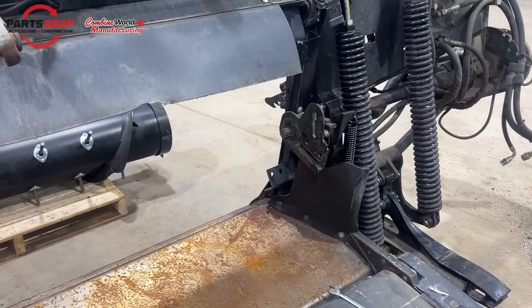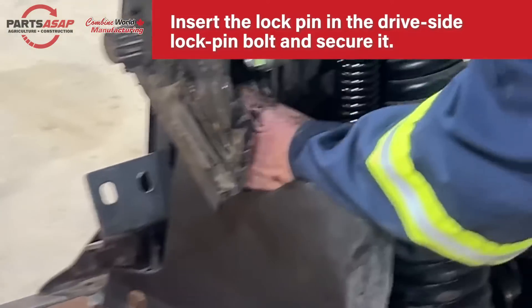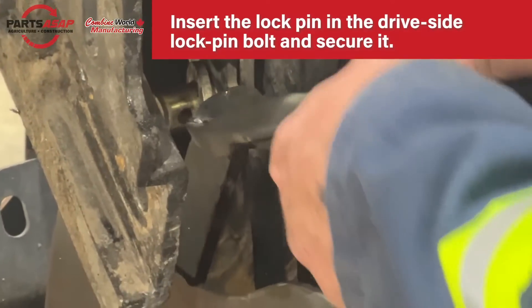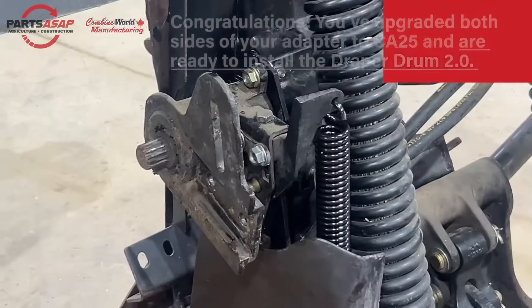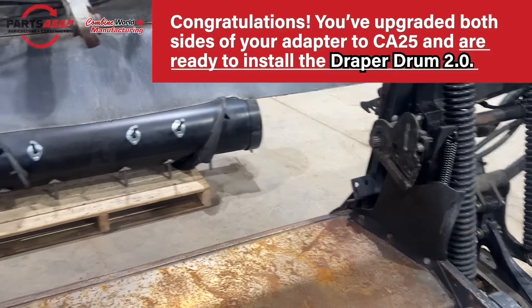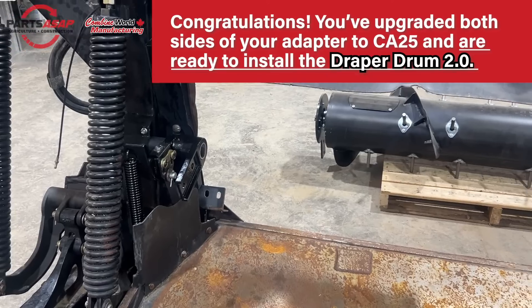Bolt the lock collar at top and bottom. Line up the lock pin bolt with the bracket and the support arms, slide it through, and secure it with the pin. You've now upgraded your CA-20 adapter to CA-25, and it's ready to work with the Draper Drum 2.0.